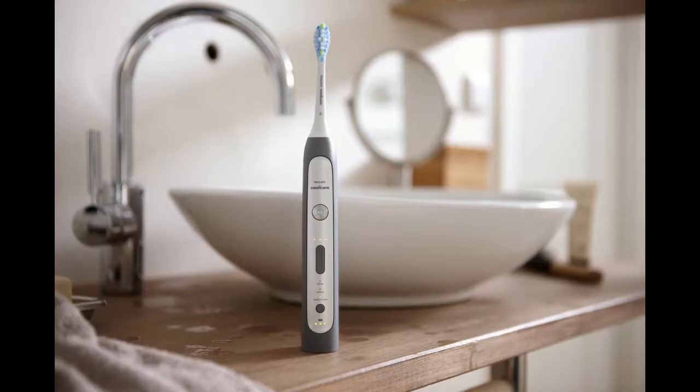The Philips Sonicare FlexCare Platinum Non-Connected Electric Rechargeable Toothbrush is your total solution for an invigorating, deep clean and exceptional plaque removal. You're going to stand out with a bolder, brighter designer smile. This amazing toothbrush has 9 customizable brushing options,